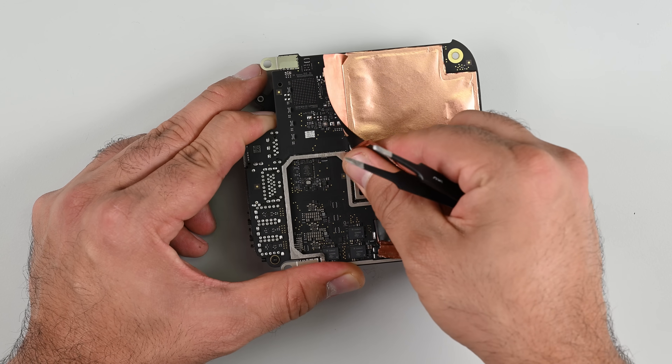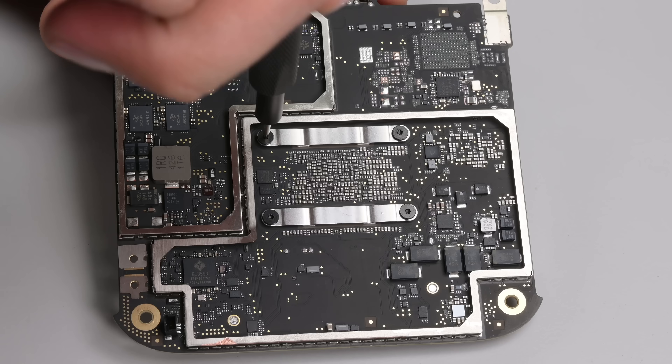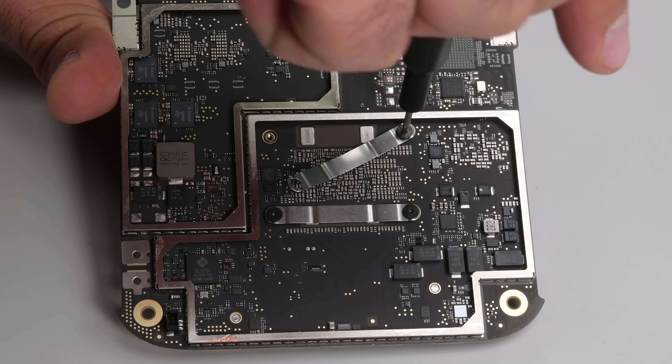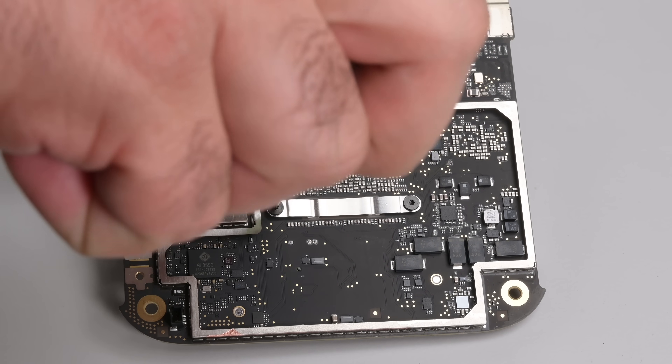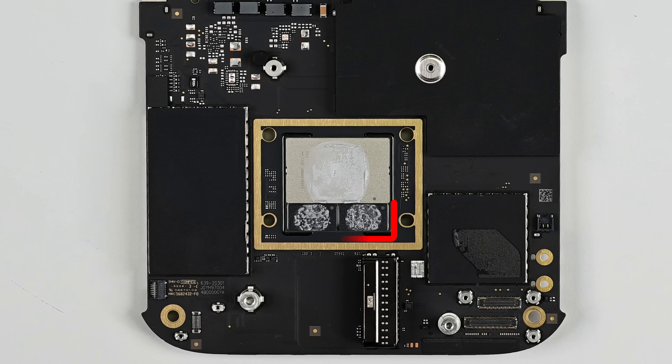Hidden underneath the copper film are four screws securing the thermal management system against the M4 system on chip. Unlike the replaceable and surprisingly upgradable NAND module, the RAM for the M4 is tightly integrated into the SoC architecture and is not upgradable.